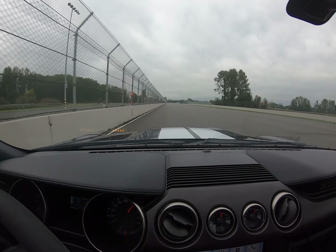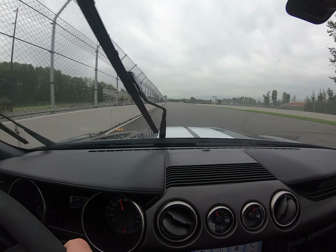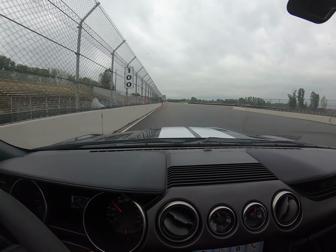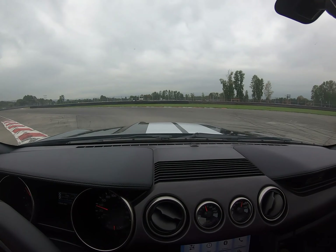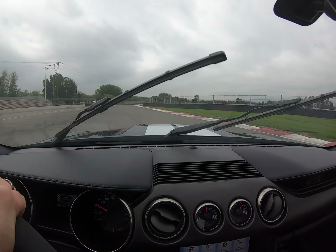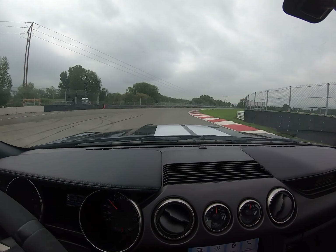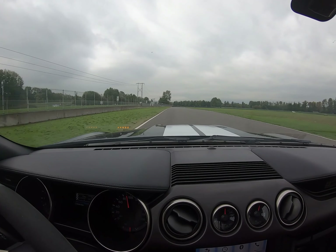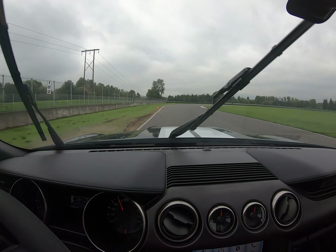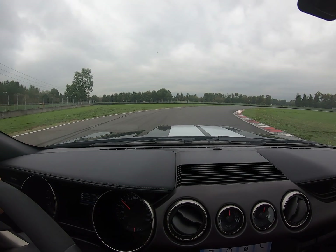Okay, use the brake. Now start coming off and turn it. Good. There you go. Unwind that wheel. Nice. Right over here, a little bit of patient punch.